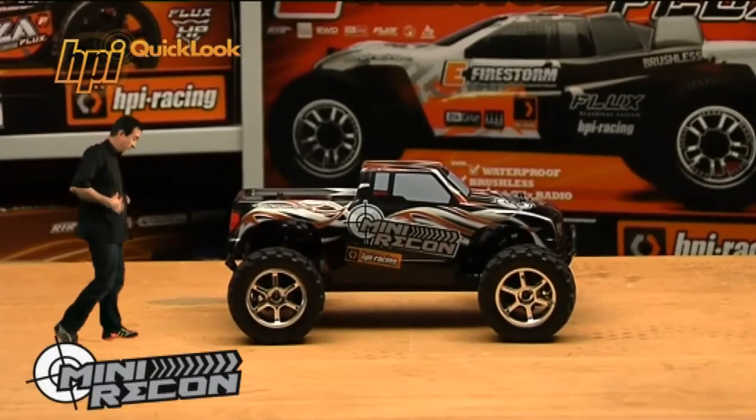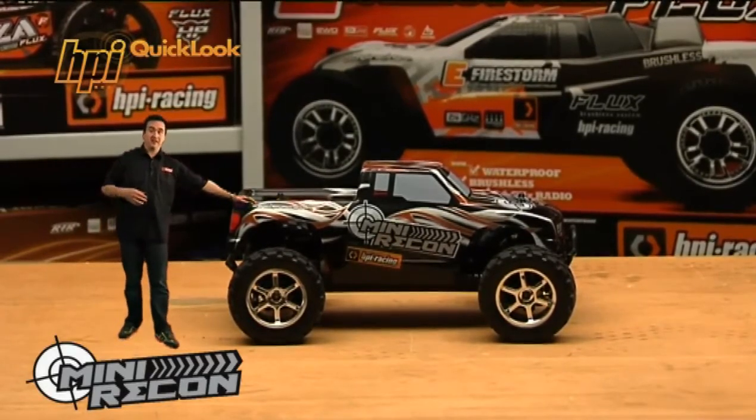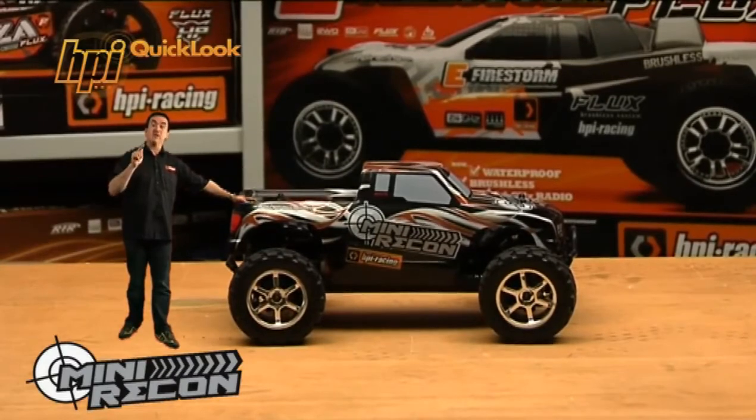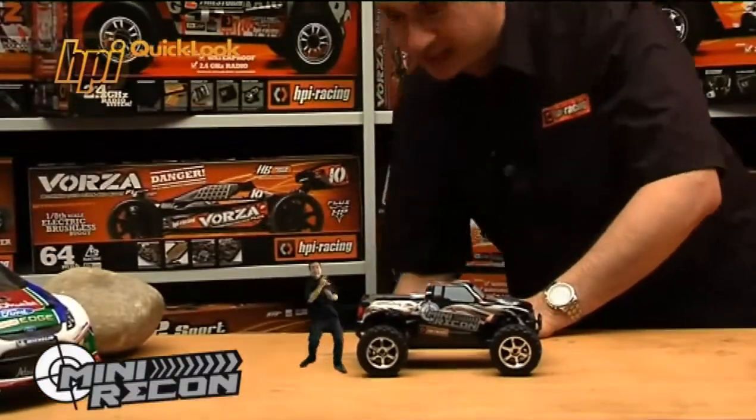Whew, well, that was an ordeal. But anyway, I hope you can see that although Mini, the Mini Recon should never be underestimated. Hey, you again!